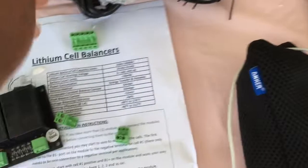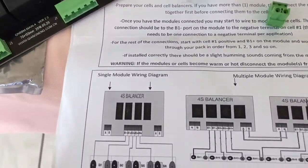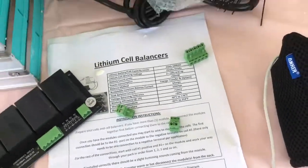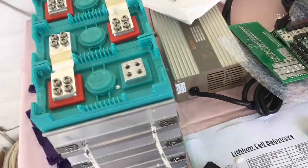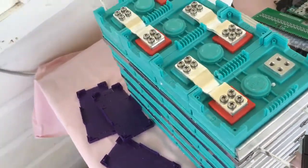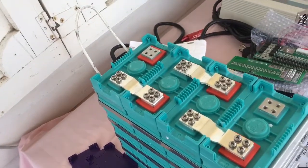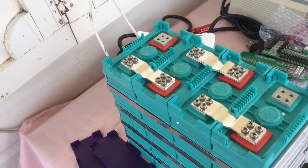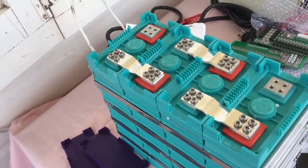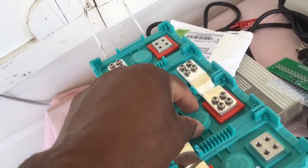I have a few little instructions with the lithium cell balancer and a diagram to show how they are connected. I have to do a little reading and more researching, then put them together and put some load on it to see how it will hold up and how strong it will be compared to the lead acid battery.